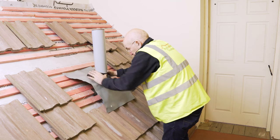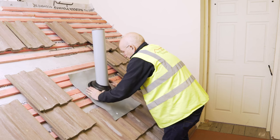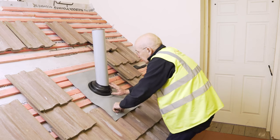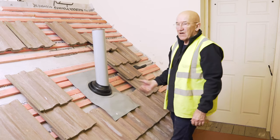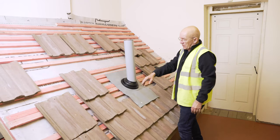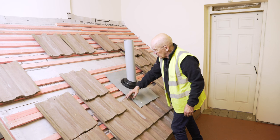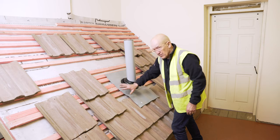When you get it down into position like that, just give it a snap test — that tells you it's there and doing its job properly. Because these are concrete interlocking tiles there's quite a space between the battens, so I've put in an extra couple of battens to support this so it doesn't sag.